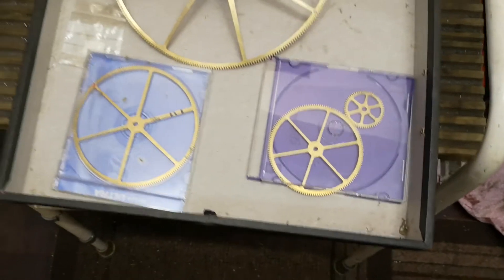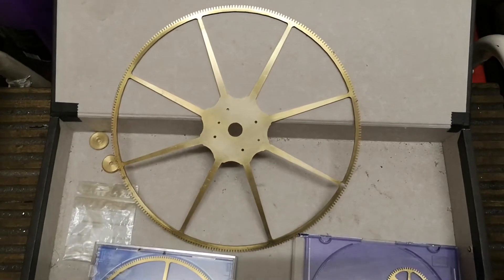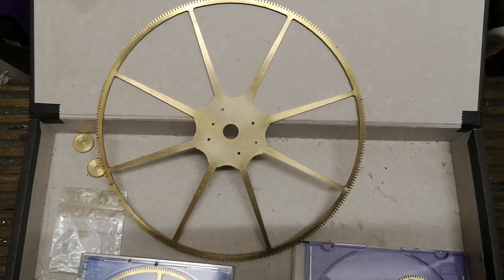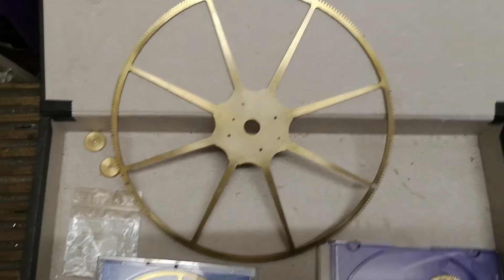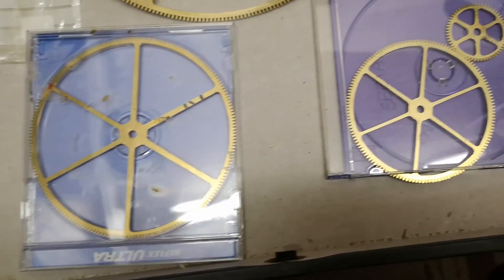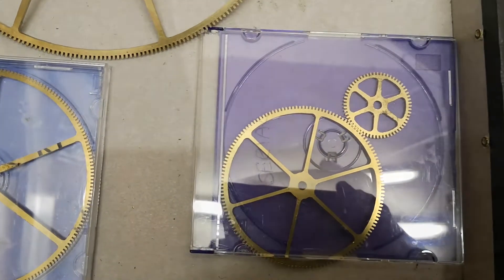Here are some of the other gears that I have made over the years. This one at the back here is a 273-tooth gear. It is a non-integer gear and it is quite tricky to make. And here are another couple of the intermediate gears that have been made — all made many years ago.